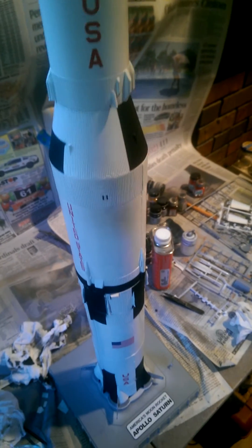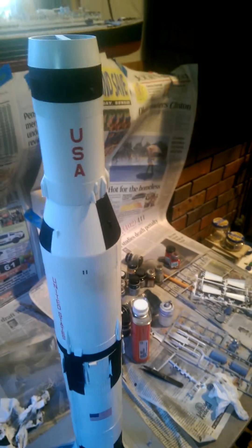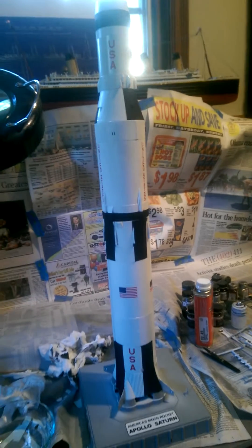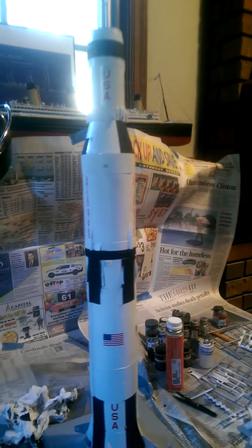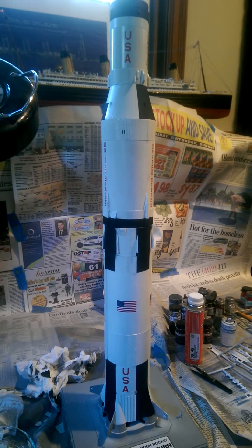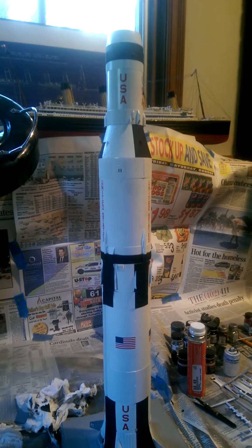The model is dirt cheap — I don't think I've spent 20 bucks in supplies and it's a pretty good representation. The reason I'm going so fast with it is because the real challenge lies ahead with the LUT, which stands for Launch Umbilical Tower — that big tower that the rocket stands next to when it launches.